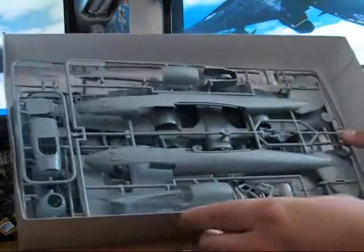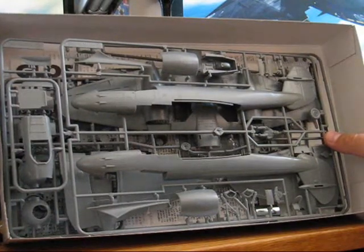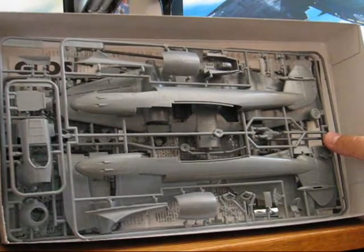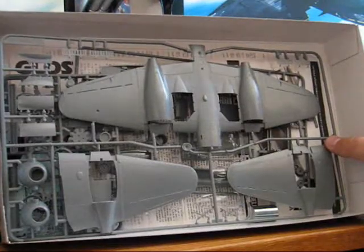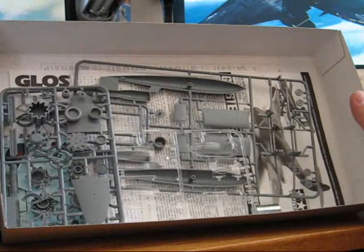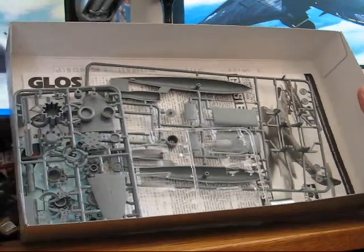One thing you will notice in comparison to the previous kit is that when you're dealing with more complicated, more advanced subjects, there are undoubtedly going to be a lot more parts — and not only that, there are a lot more small parts. That's one of the things you'll have to deal with when building more complicated, more detailed subject matters.